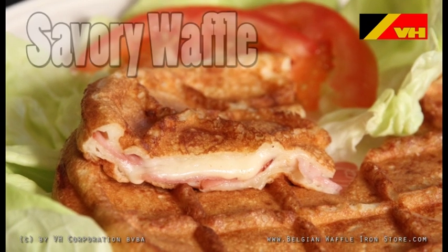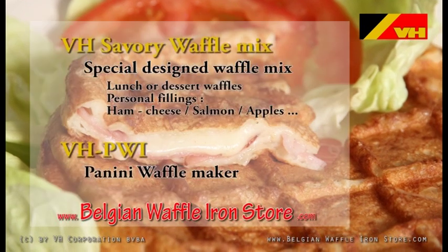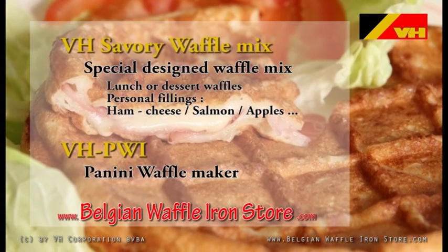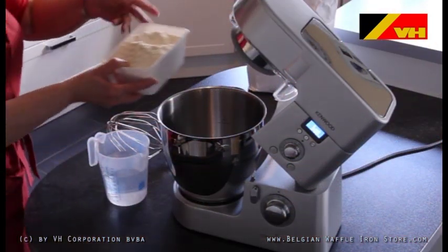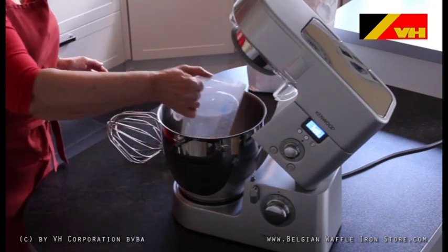Welcome to the VH video recipe book. In this short video we show you how to make fast and original filled waffles. With the VH Commercial Panini Waffle Maker in combination with the VH Savory Waffle Mix, you have a unique opportunity to add alternative lunch and dessert items to your menu.